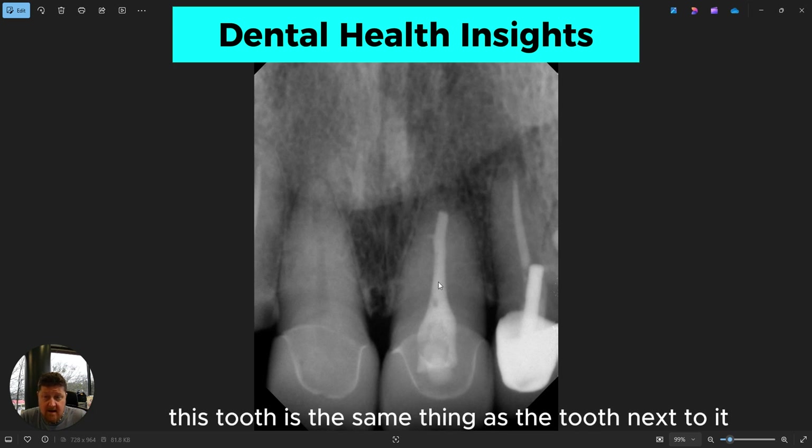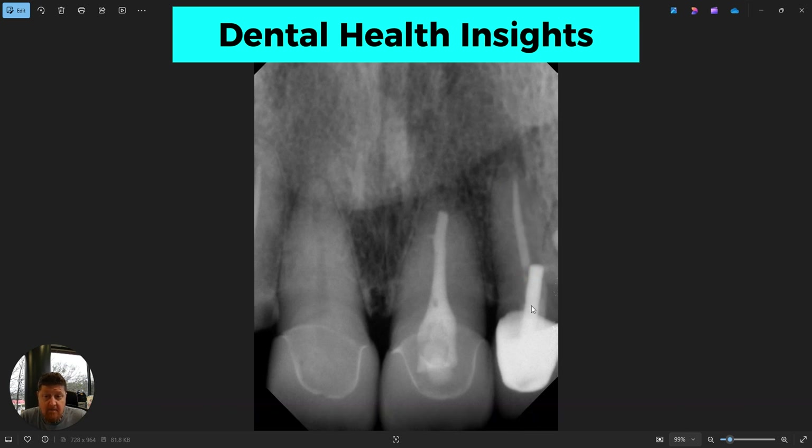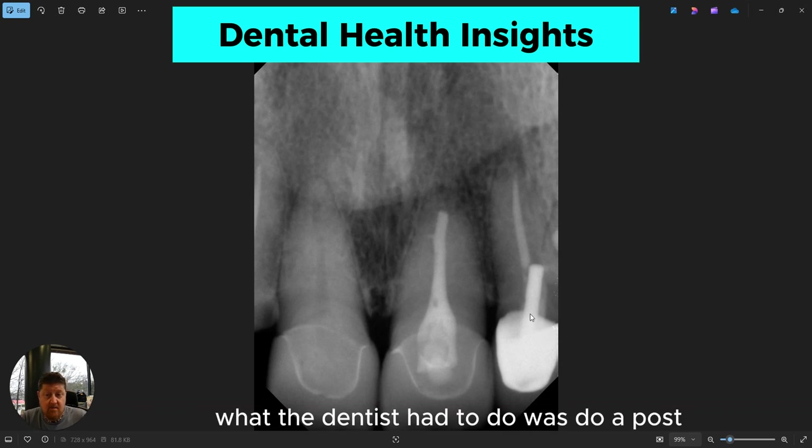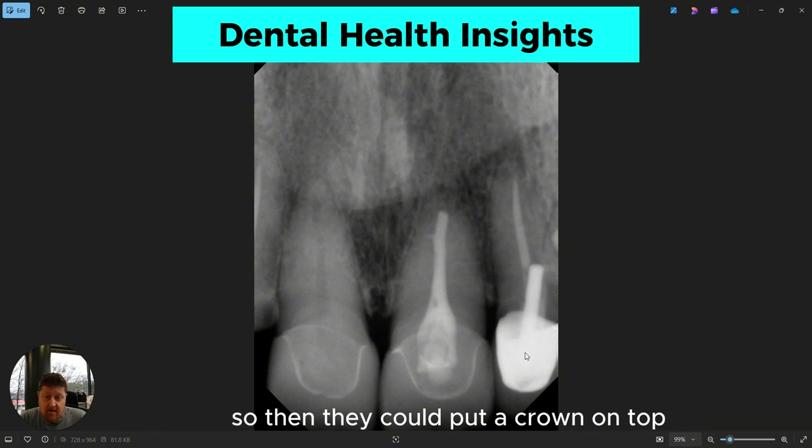What we've got going on in this tooth is the same thing as the tooth next to it — it's had a root canal. So you can see the nerve is gone and you have a filling in there. But when this tooth was prepared, there was not enough tooth structure above the gum line to put a new crown on. So what the dentist had to do was place a post down into that space to build up more of a tooth so they could put a crown on top.